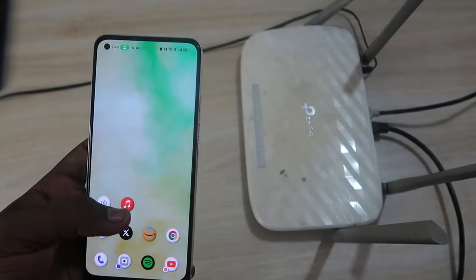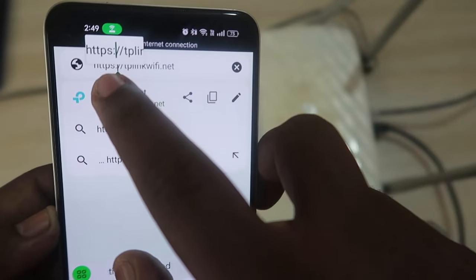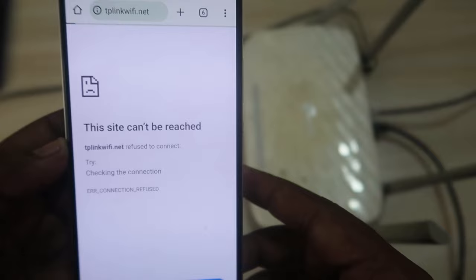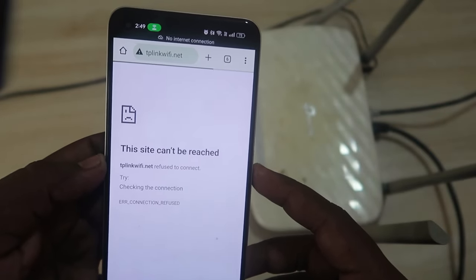Once connected to the Wi-Fi, open any browser and go to tplinkwifi.net. Don't use the HTTPS version — delete the 'S' and use the HTTP version, then only the website will open.